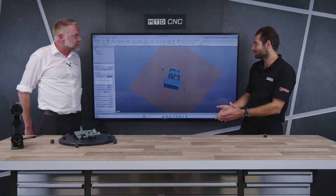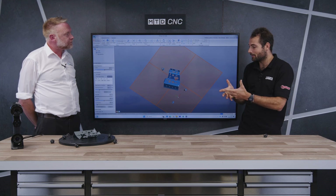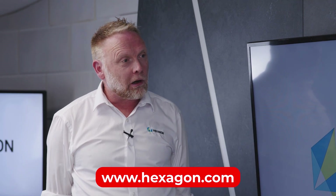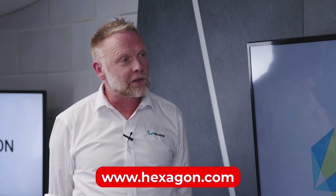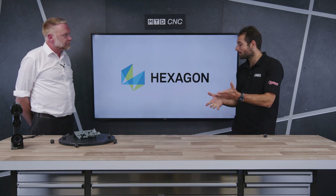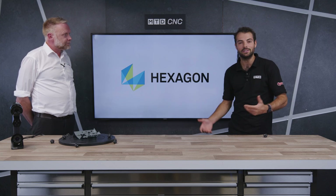Thanks so much for the live demo, Steve. We can see it updating really quickly with three million points uploading almost instantly. Since this is a brand new product, how can people find out more? If anyone looks on the website they can see all the information, and they can contact me if they're interested in an on-site demo or want to come to a Hexagon facility. So get in touch with Steve or the rest of the team at Hexagon if you want a demo on the brand new Atlas Scan Max and the Marvel Scan — check them out now.